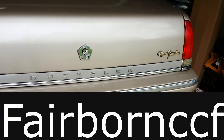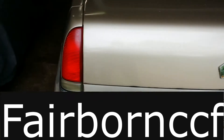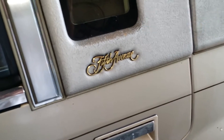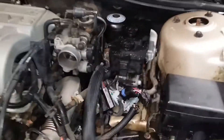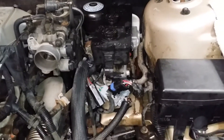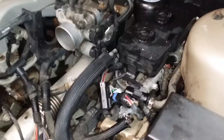Today we're looking at a '92 Chrysler New Yorker with about 70,000 miles on it. It was basically driven to church on Sunday and Wednesday, and that's about it. What we're doing today involves the Bendix 10 ABS system — I believe it's one of the first ABS systems Chrysler came up with, and it is terrible.